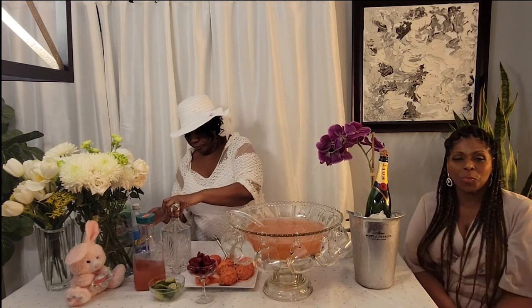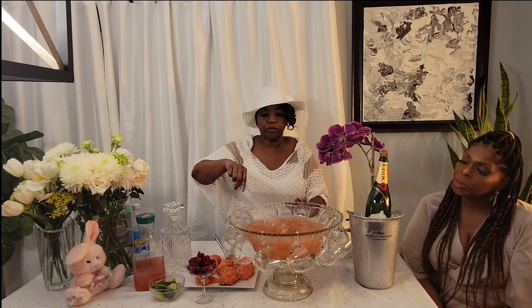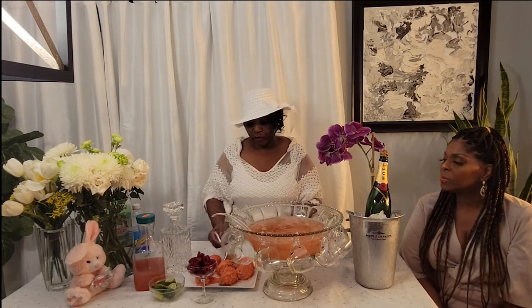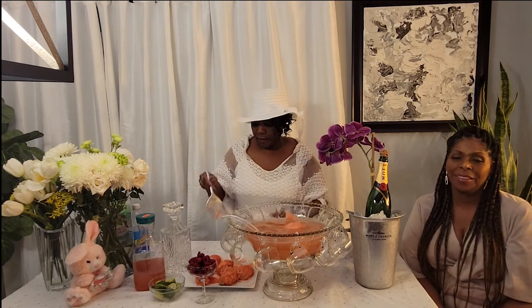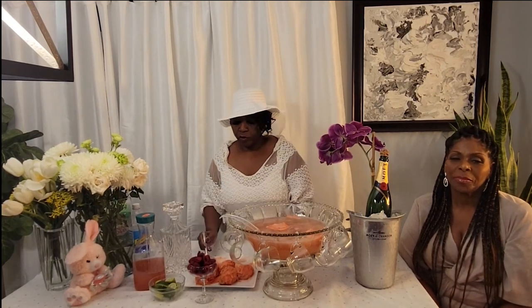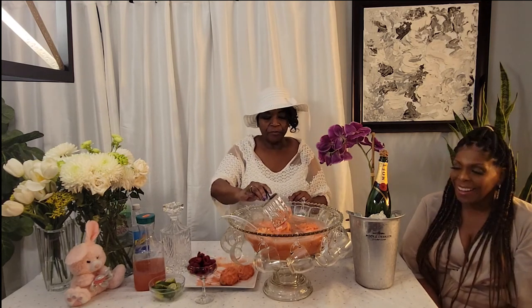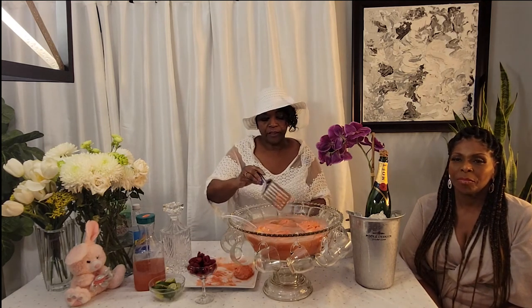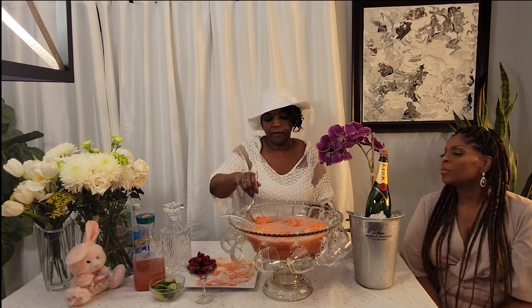The last part is the special part — the sherbet. The sherbet makes it special. If you didn't want to put the sherbet in, you could omit that too, but I think it adds a special festive quality to it. We already scooped out some sherbet and put them in ahead of time. You can scoop them out, make some sherbet balls, and then add them for extra flavor. Alternatively, you could make an ice ring with some raspberries frozen in it if you didn't want to do the sherbet. But we're adding sherbet to make it nice and festive.